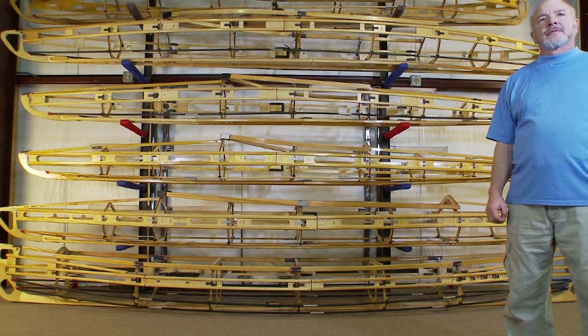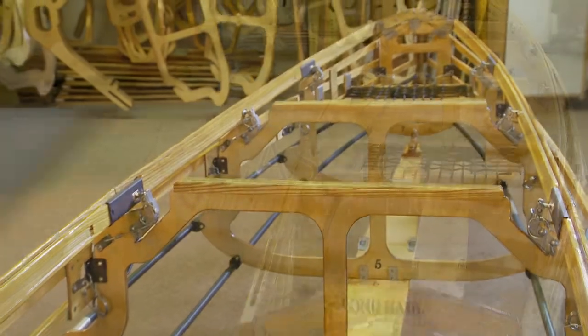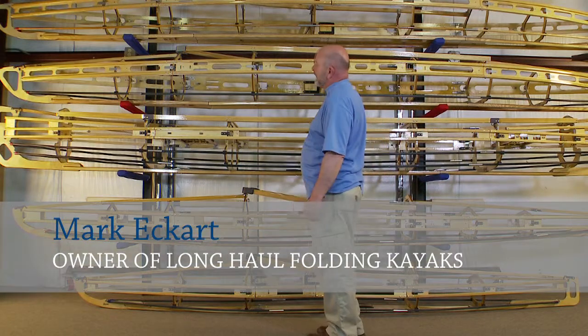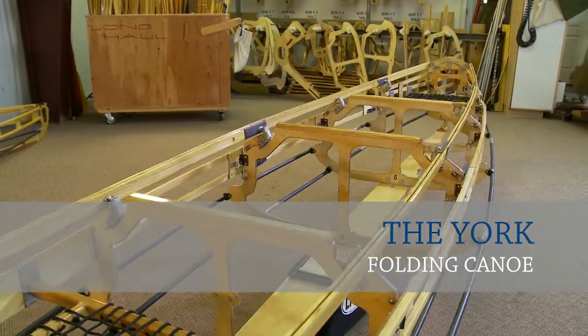My name is Mark Eckhart, owner of Long Haul Folding Kayaks, and today we're going to talk about some of our new lighter weight kayak frames. Our newest boat is the Long Haul Folding Canoe — it's called the York. This frame weighs in at 57 pounds.